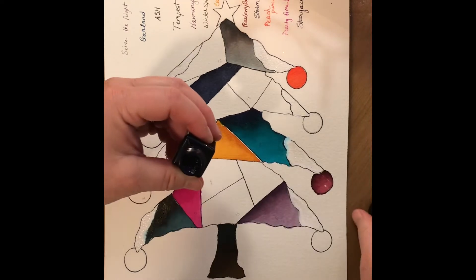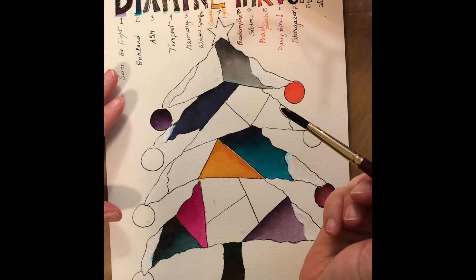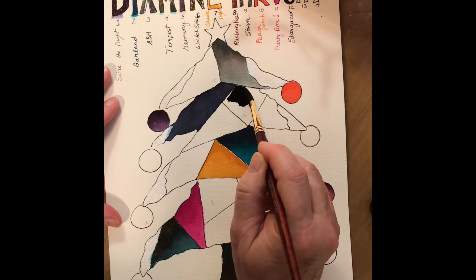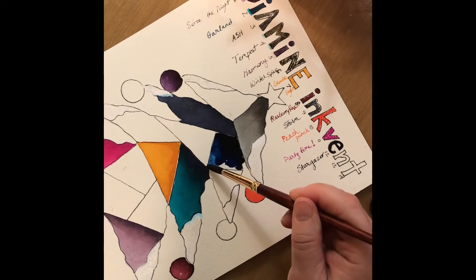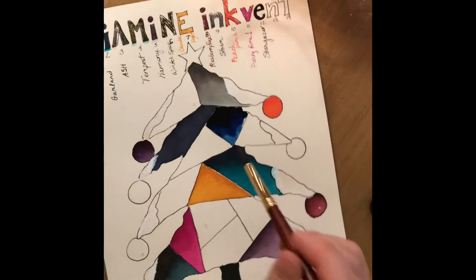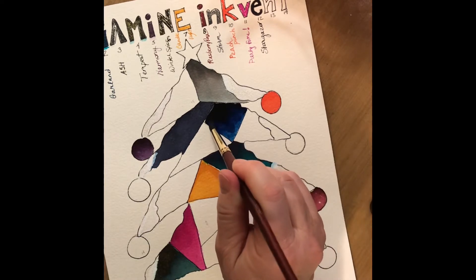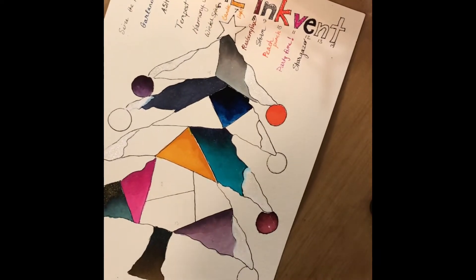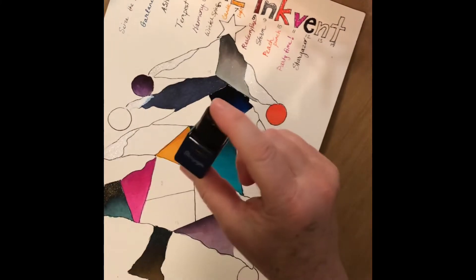I've already swatched those out on the other paper. I was thinking that I would put that in here — scoot that around here just for a second, can fill that in. There's a really pretty blue. They're all pretty. I mean I love more subdued subtle blues for writing, but I just love blues in general. So that is Stargazer.